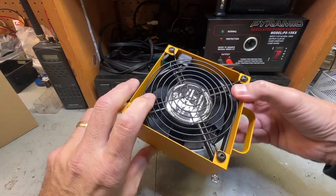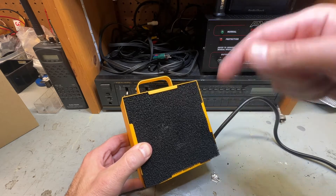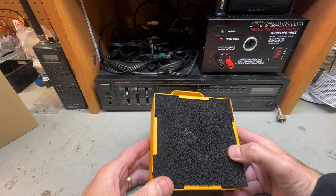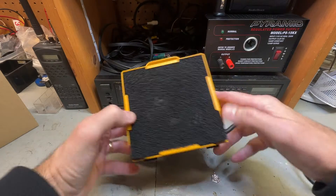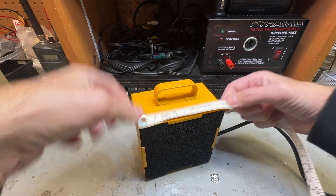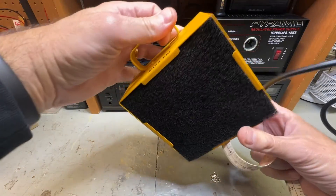I think it does what it's supposed to do. It's pretty quiet, it's not terrible. All in all, I think it's a great deal. The actual box is five inches square, and with the handle about six and a half inches. It's got some hefty weight to it. I definitely recommend this — I give it a good rating. If you're in the market for something like this, I would consider this, especially when you're dealing with a lot of soldering.